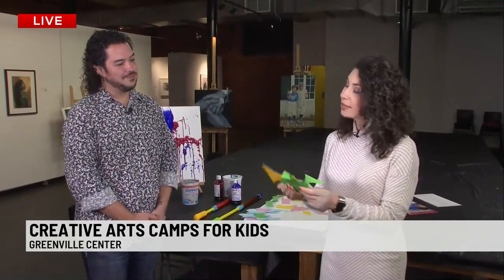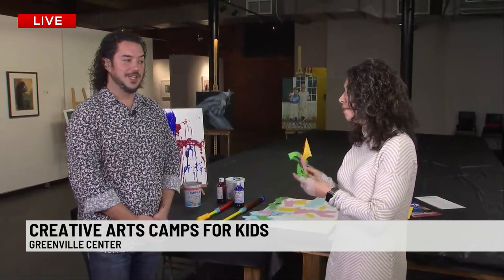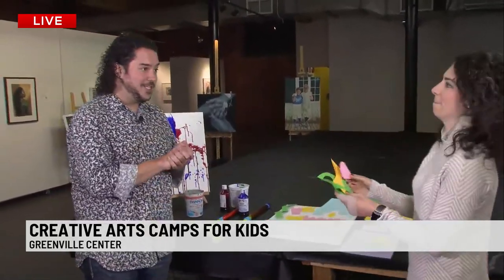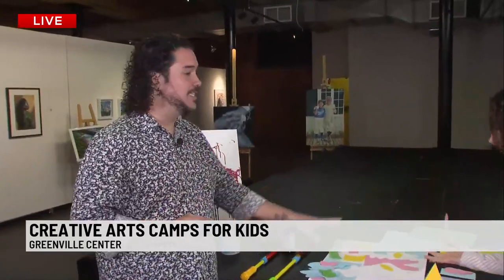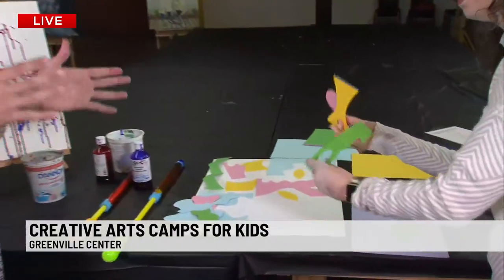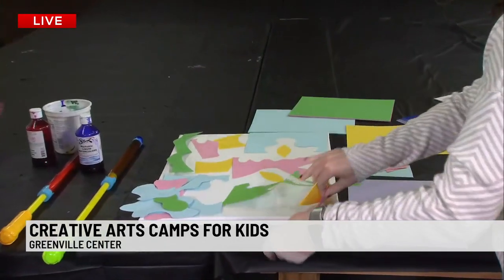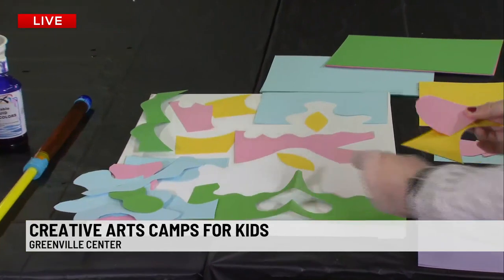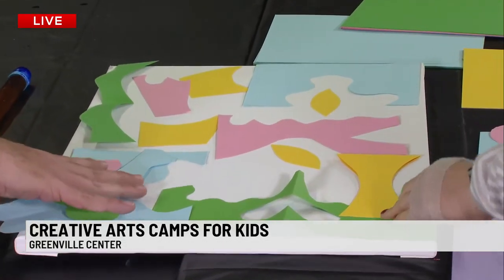Especially for kiddos, this is going to be hands-on. In our Multicolor Magic, which is our first week of summer camp, we're going to study Henri Matisse, who is a famous French artist. And then later in his life, he became unable to use his legs, so he transitioned from painting on a canvas to using these collages.